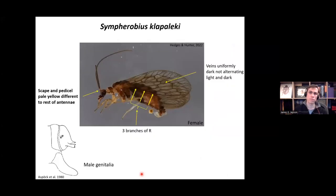There is one more Sympherobius species: Sympherobius klapaleki. It again has three branches of R, and all the veins are uniformly dark with no alternating pattern. But the defining feature of this species is the scape and pedicel — the bottom part of the antennae — which are a pale yellow colour, different from the rest of the dark antennae. This feature of the pale scape and pedicel separates it from the other two three-branched Sympherobius species.